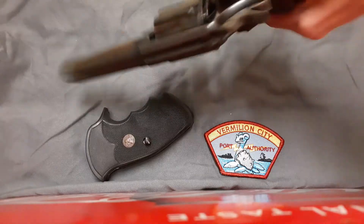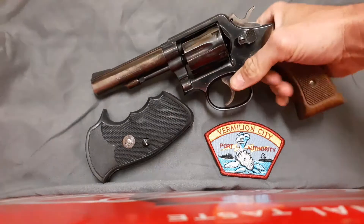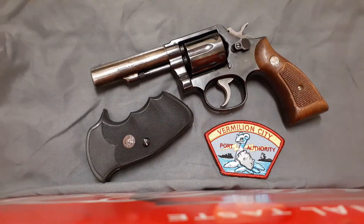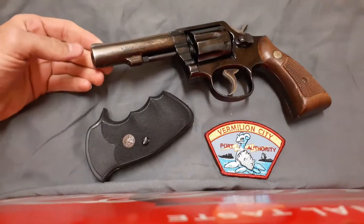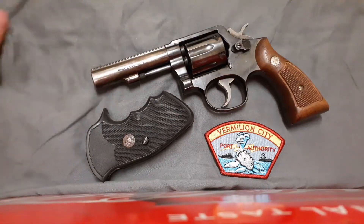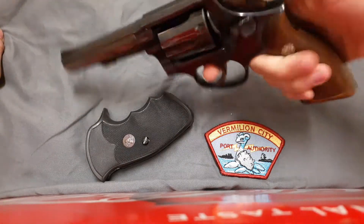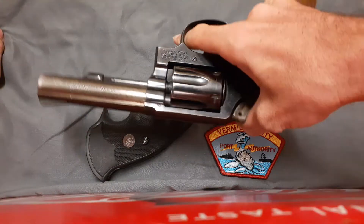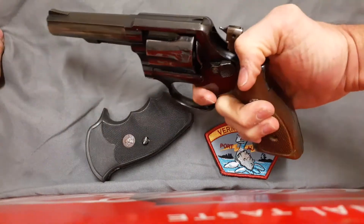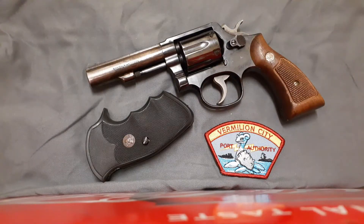Supposedly Smith & Wesson still makes the Model 10, but I'm not 100% sure — I have not seen one, though I could be wrong. If they do make it, they probably make it with a bull barrel. I kind of like the older skinny barrel Smith & Wessons, but the bull barrel does help keep recoil down a little bit — though .38 Special is not exactly a heavy-recoiling cartridge. It can feel almost like you're shooting a .22 sometimes.